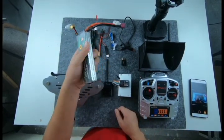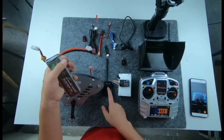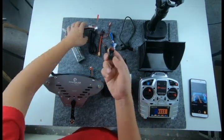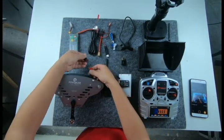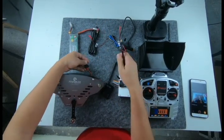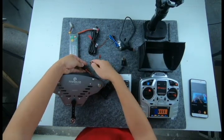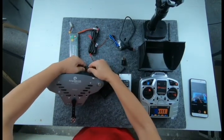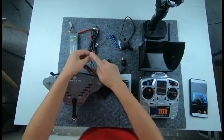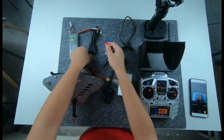We will use the same power source for all the systems — for cable cam, for Osmo Rider, and for AV systems. So we have a battery spreader, a power spreader: power for cable cam, power for Osmo Rider, and it has the output for AV systems.